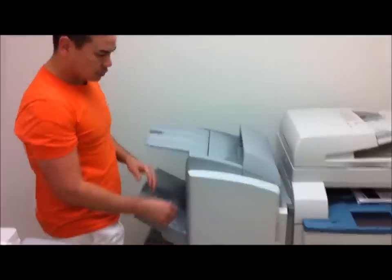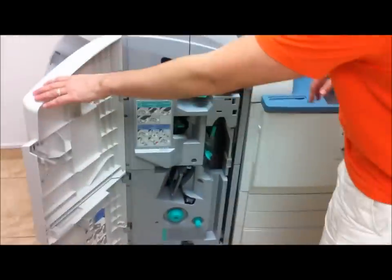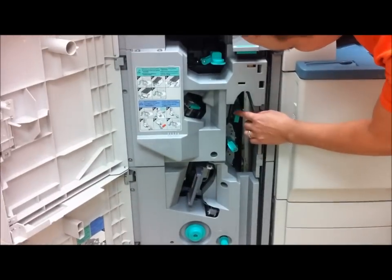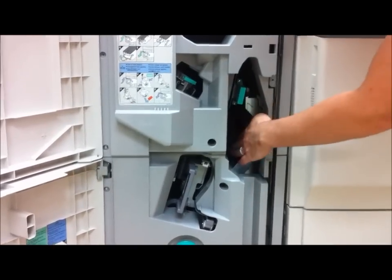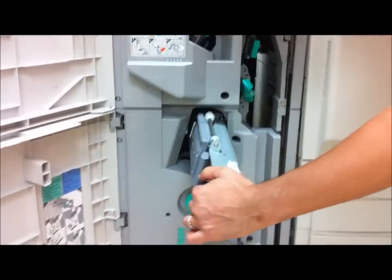That's essentially it. The other thing is, when you're clearing a jam, you want to make sure that it's in the correct place. Usually in the finisher, when you have a jam, the first place I would look is here — it'd be the easiest place to pull the paper, or here. If you have a paper that's jammed halfway between here and the next phase, it can become difficult as you pull this out.